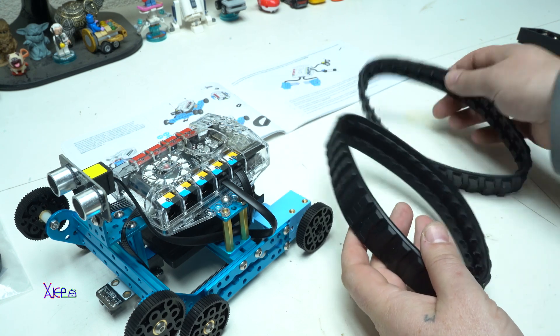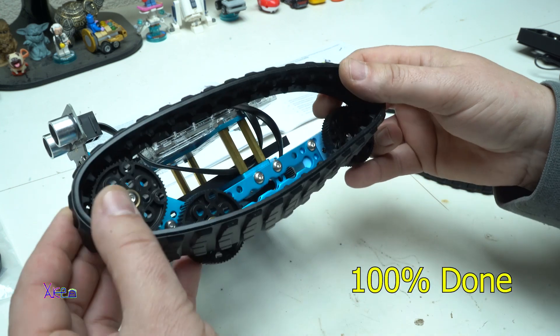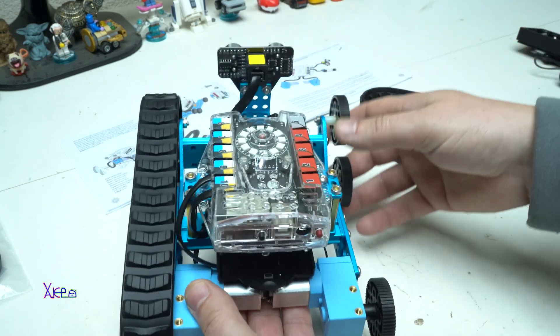With adding rubber tracks for each side — left and right — the robot is 100% finished. Take a look at how it turned out!